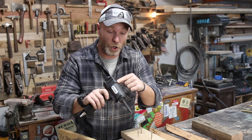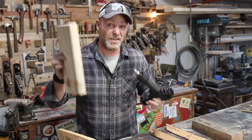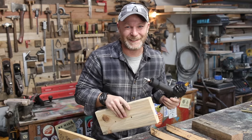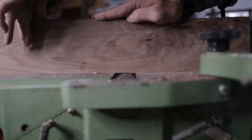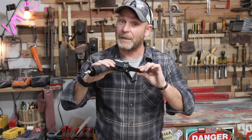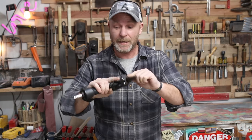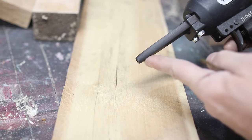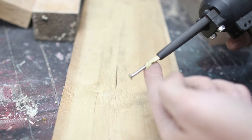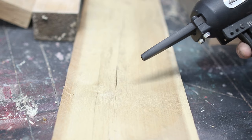Today we're going to be talking about the Airlocker — what it is, how to remove nails, and we'll actually go through the process of removing nails. So what is a pneumatic nail remover? Basically it has a piston inside that when forced with compressed air shoots out a little rod and actually pushes the nail through, allowing you to remove it from the other side, or it just fires the whole thing out of your board.